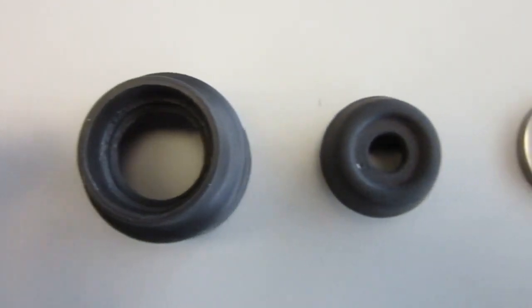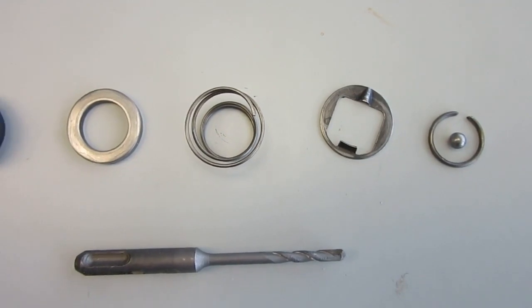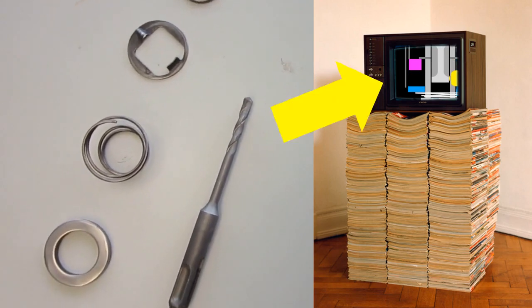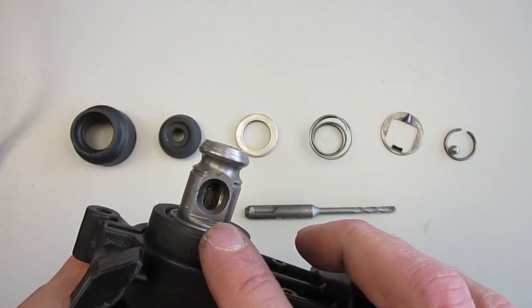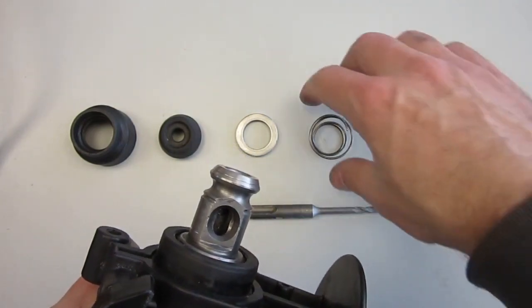I'm happy to see all the components are here, including the metal ball that sometimes goes missing. If you are interested to learn about how an SDS chuck locking mechanism works, I have made a separate video about it, so I won't cover it here in detail. For now, the next step is simply a matter of reassembling the whole kit, in the right order this time.